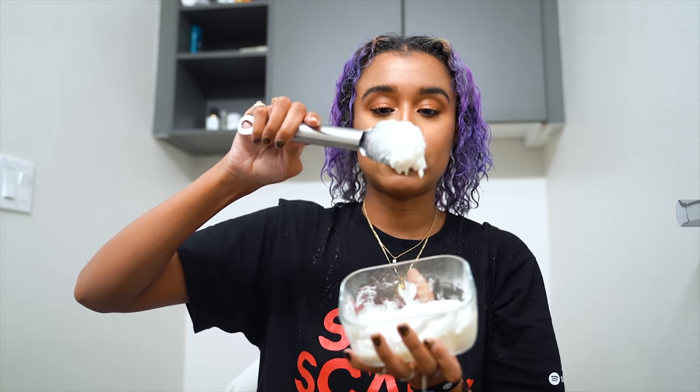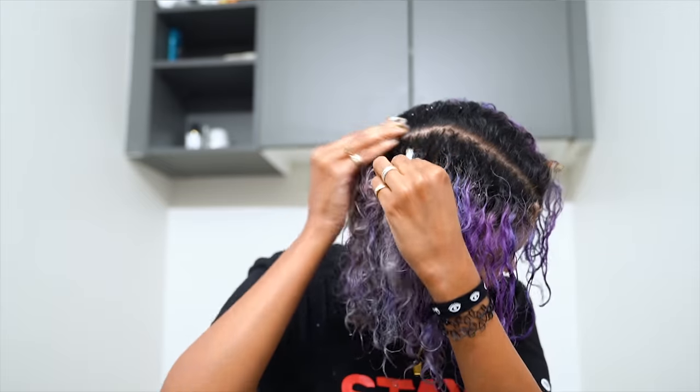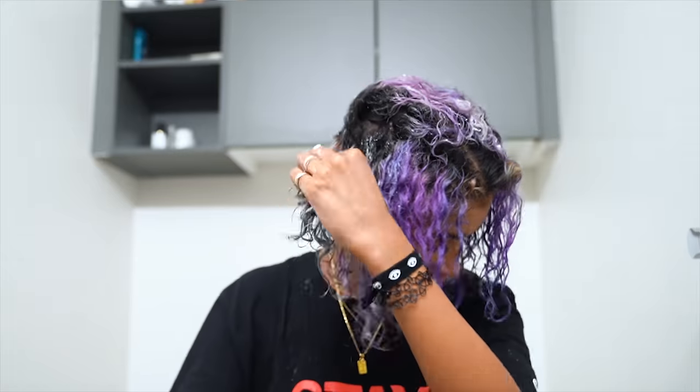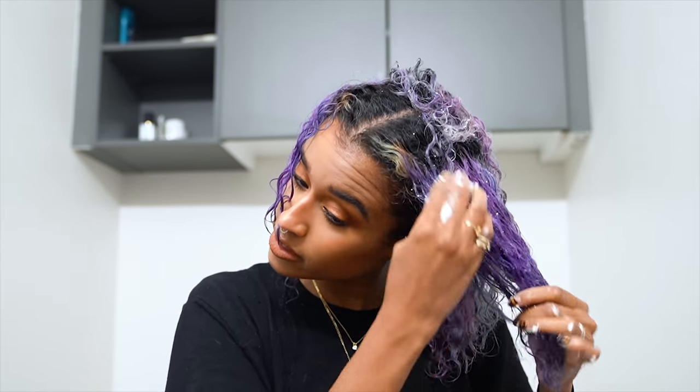I just stuck my head in the sink so my hair is damp. I'm starting to apply the mixture in the middle because that's where my hair has the most color and also where the strongest hair is, so I want it nice and saturated. You can start wherever your hair is brightest since that's where it needs it most, but eventually you'll cover everywhere. Continue until all of the colored parts are covered — you don't need to do your roots.